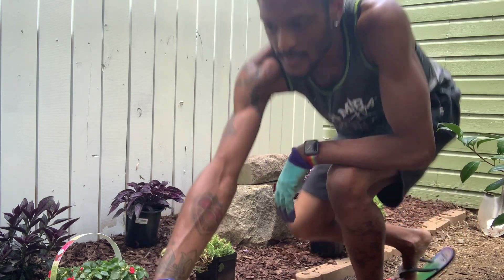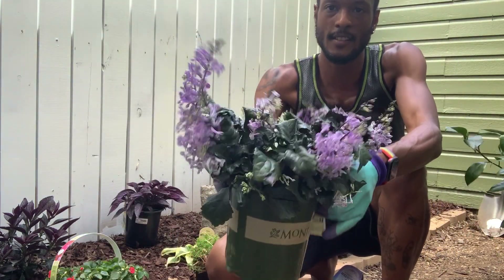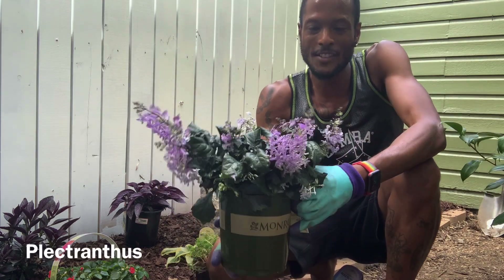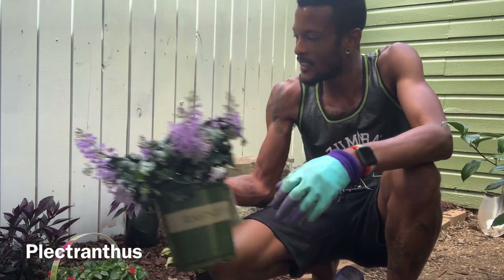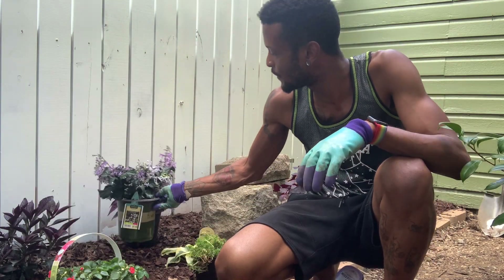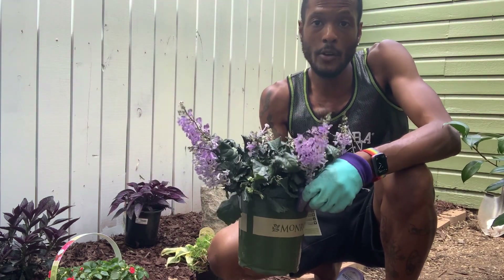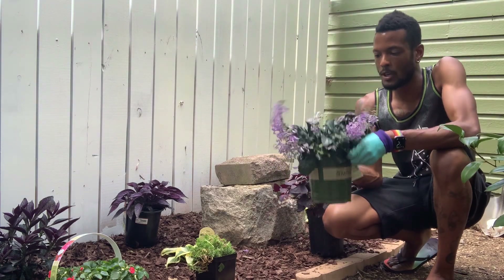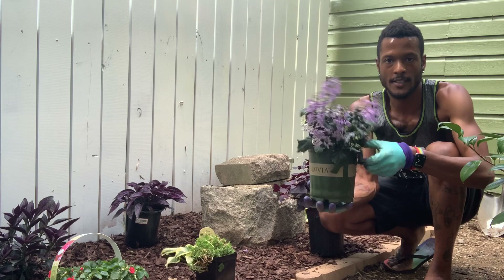First thing I found was this plant here. It's called — I can't pronounce that, so I'm not going to try. But it's very pretty and I may put it in here. It will definitely go with the theme here, but it may go in a different part of the garden. I'm not quite sure yet as to where I want to put it, but I think it'll ultimately go in here.